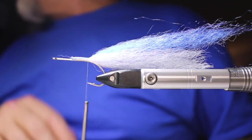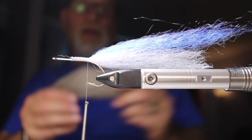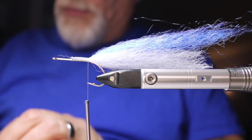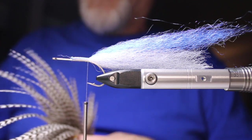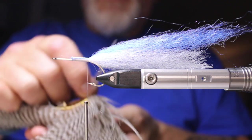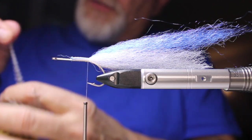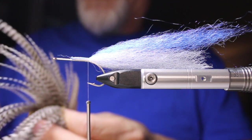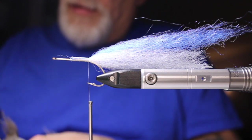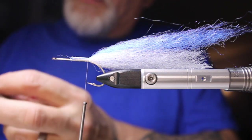One other thing I forgot to mention — I'll also be using some grizzly hackle. I need to find two fairly thin ones. I don't want them too thick on this pattern — thin but long, which is a tough combination to find. That one's not too bad, and the one right beside it — yeah, that one's not bad either.